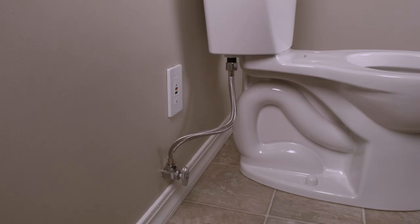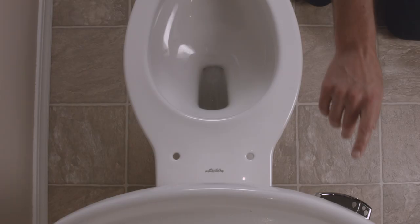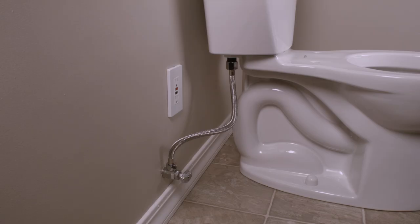Remove your existing toilet seat and thoroughly clean your toilet. Turn off the water supply at the shutoff valve at the wall to stop the flow of water. Flush your toilet and hold down the flush handle until the water is fully drained.